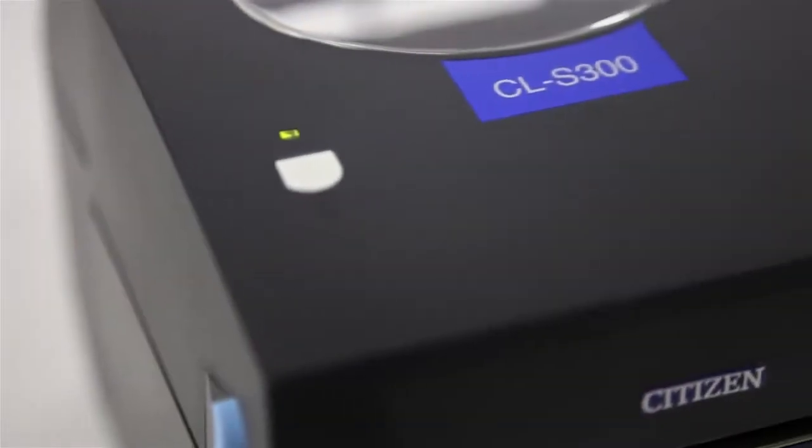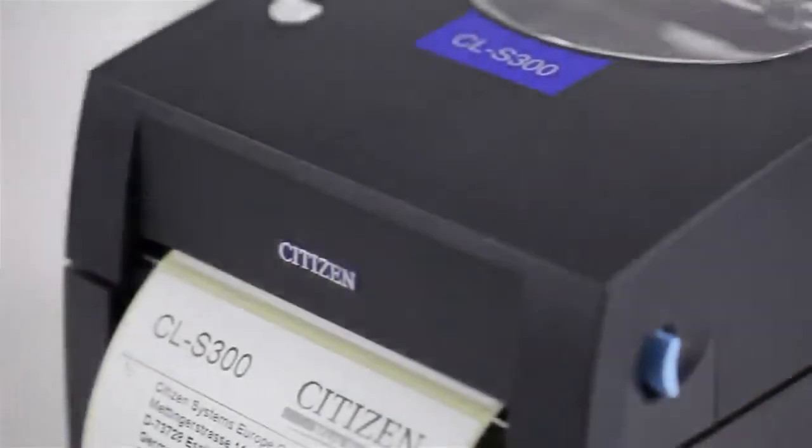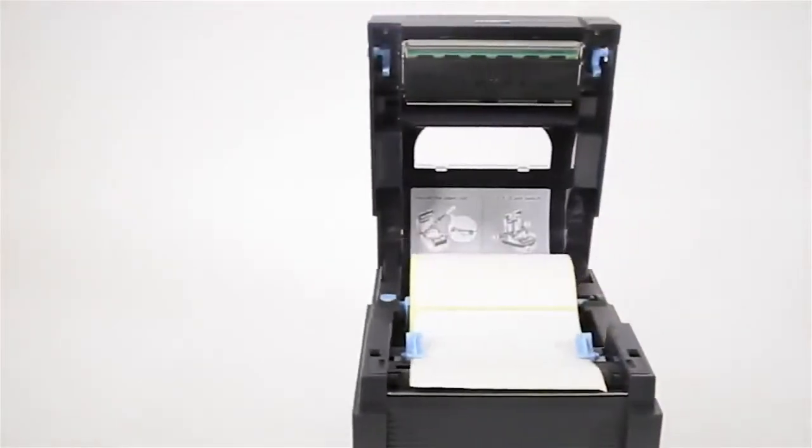Introducing the CITIZEN CLS300 label printer from CITIZEN Systems Europe, a low-cost compact direct thermal printer. The CLS300 packs all the essential features required for regular or medium volume label printing into a compact, robust case.